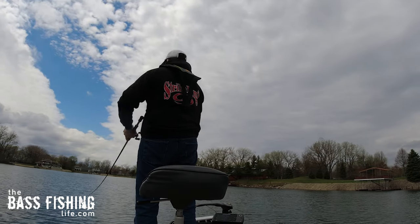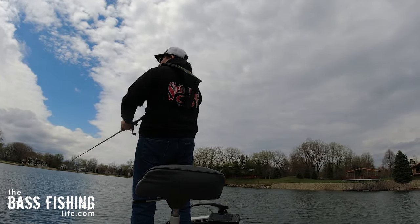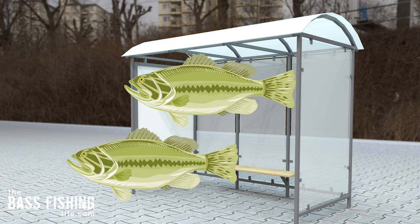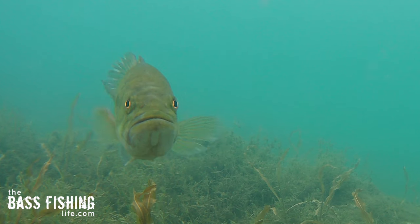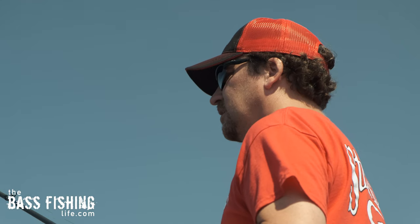I've really started to think about bass fishing in the spring like fishing bus stops — fishing those migration routes with those stopping points and getting off the bank, you know, another cast length, two casts away, helps me to get in the right mindset to find those.